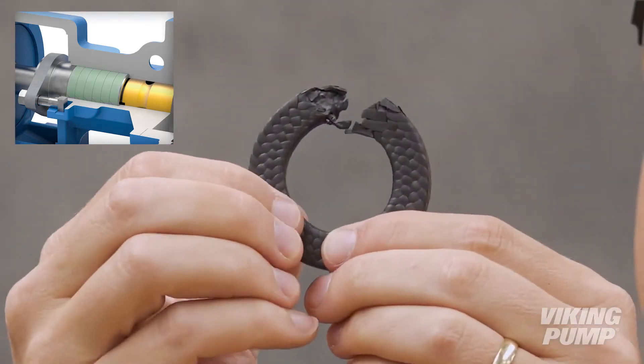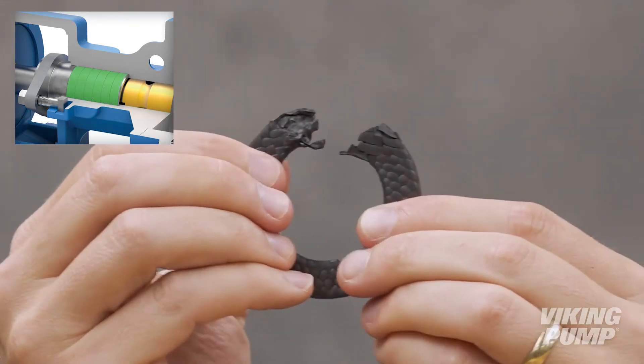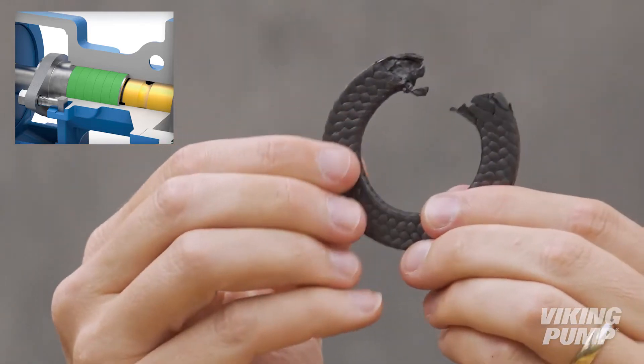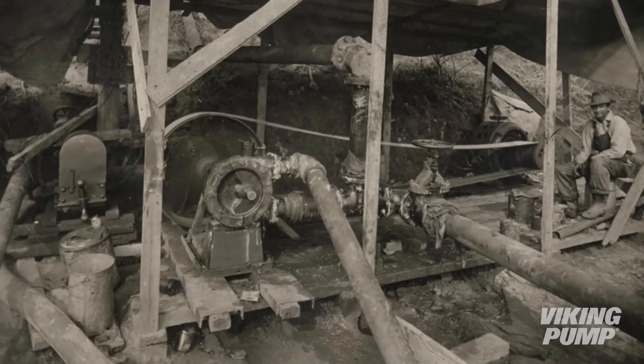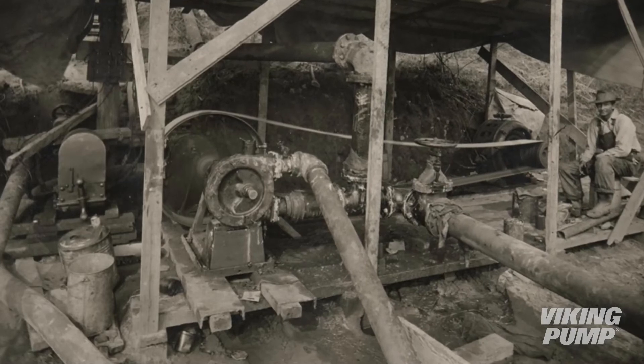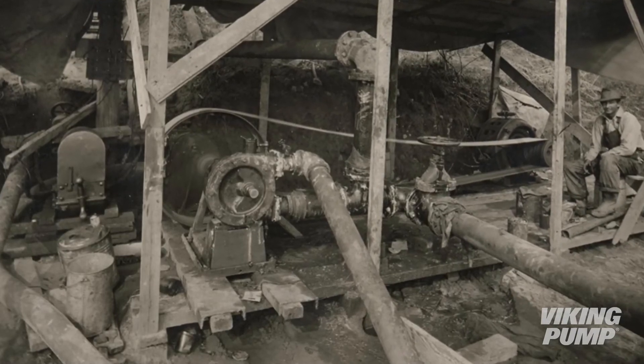With all the seal options Viking has to offer, it's probably best to start with the most basic: packing. Packing usually consists of braided or formed rings that are compressed in the stuffing box of the pump. As the packing is tightened, it squeezes up against the shaft and the stuffing box wall to create the seal. Packing is one of the oldest forms of shaft sealing, and used to consist of leather, rope, or flax rings compressed around the shaft to limit leakage.